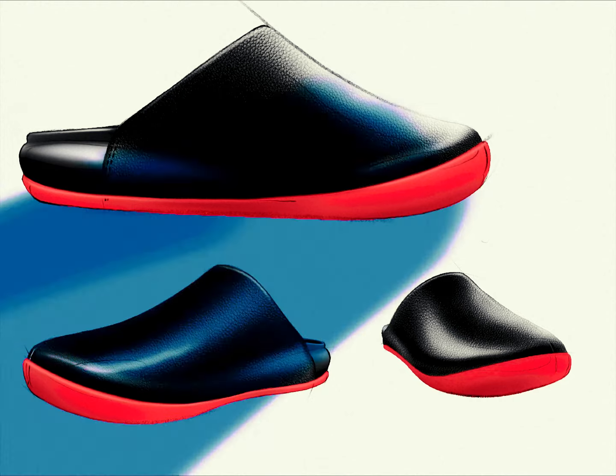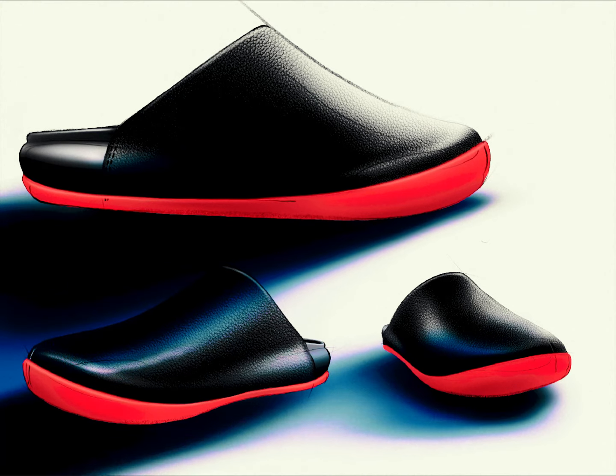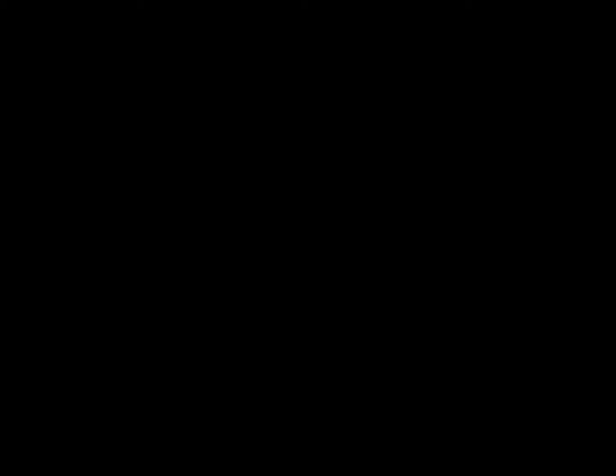The other part that we failed to talk about is that there is a water resistant membrane between the vegan leather and the liner, so it is further protected even more.